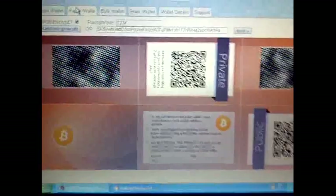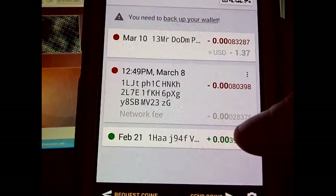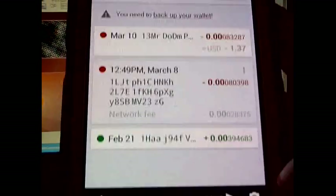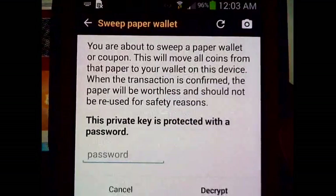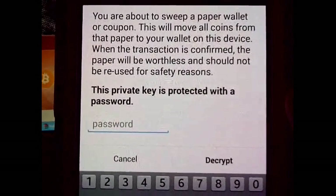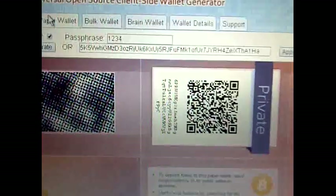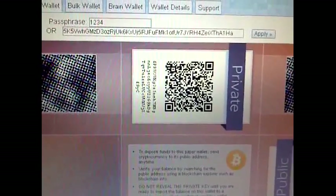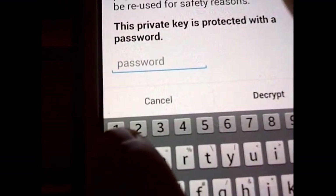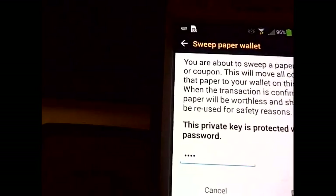I've been making some donations here, so if you recognize some of your address keys, I've been donating to you. This particular wallet will just sweep the entire thing. I want to show you what it looks like when you do it. It says: 'You're about to sweep a paper wallet or coupon. This will remove all coins from that paper to your wallet on this device. When the transaction is confirmed, the paper will be worthless and should not be reused for safety reasons.' The passphrase I put in is 1234. I'll enter it and click Decrypt.